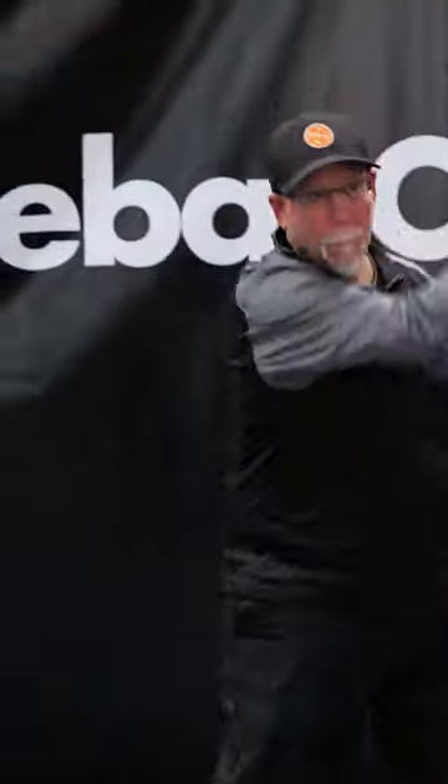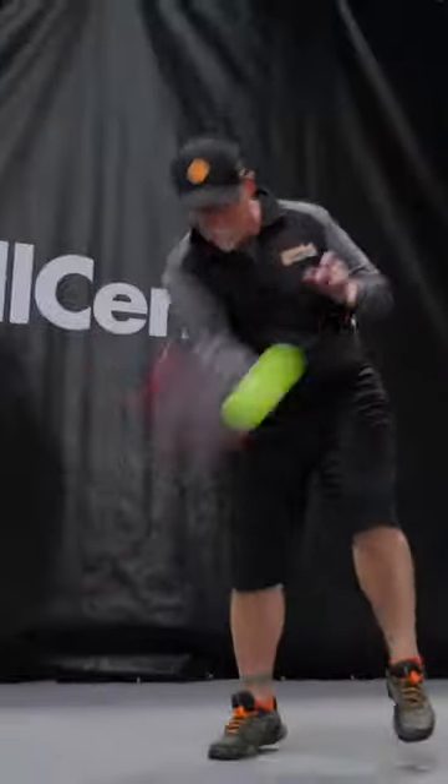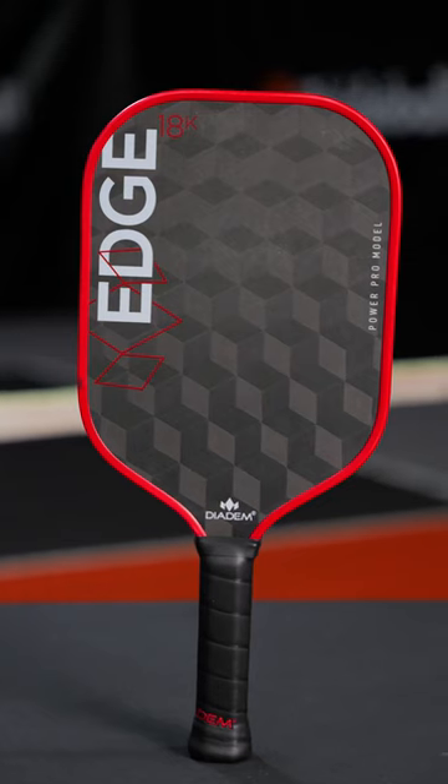So they took a paddle that already had a lot of fans and made it even better — elongated handle, added pop, room for two hands, and thermoformed construction for more put-away power. Find the Edge 18K Power Pro at PickleballCentral.com.